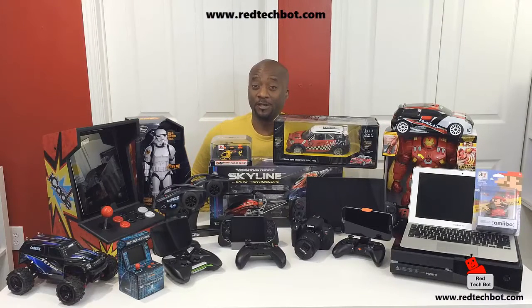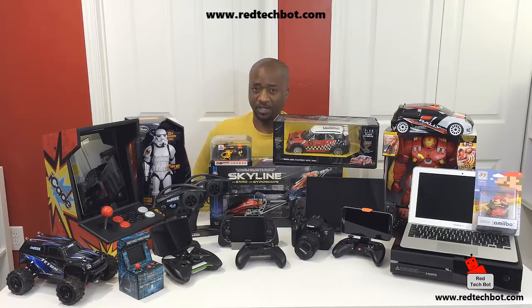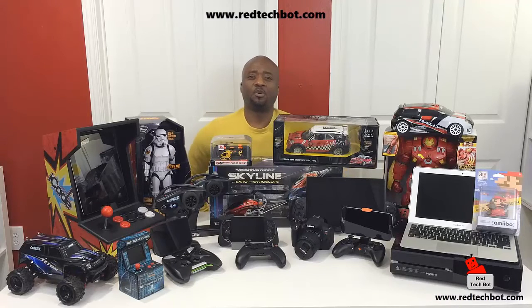Hey everybody, I hope you enjoyed that video. Now I'm going to ask you to do two things before you leave. One, there's a button right up here on the screen to my right — click on that and it will take you to our website, www.redtechbot.com. When you get on that site, there will be a button where you can sign up for our newsletter, and when you enter your email address you will automatically be entered into all of our tech giveaways.